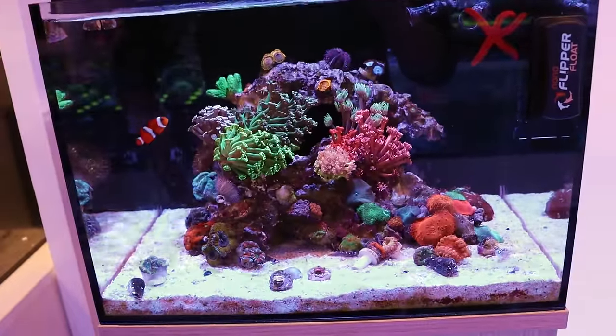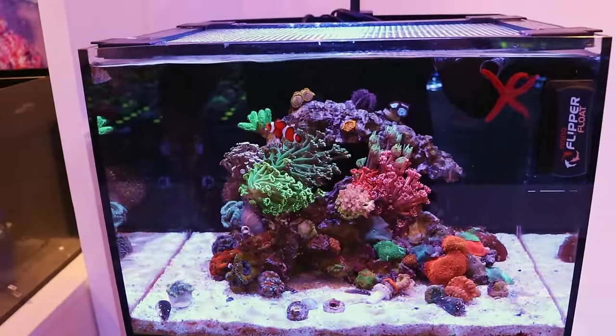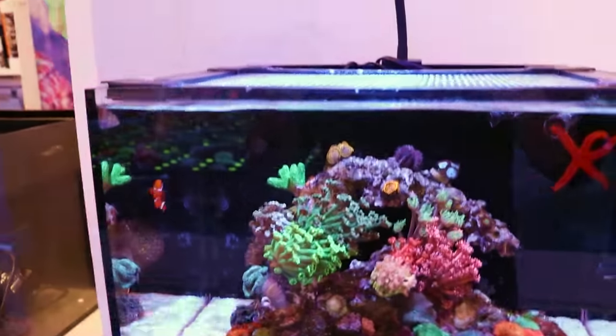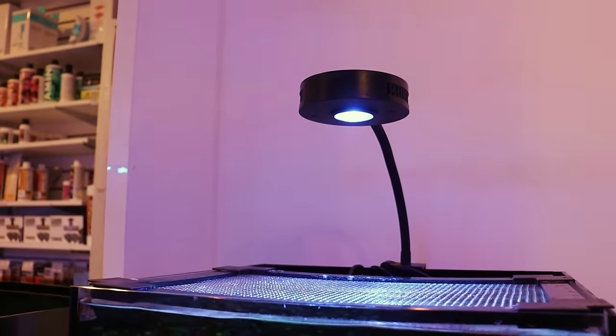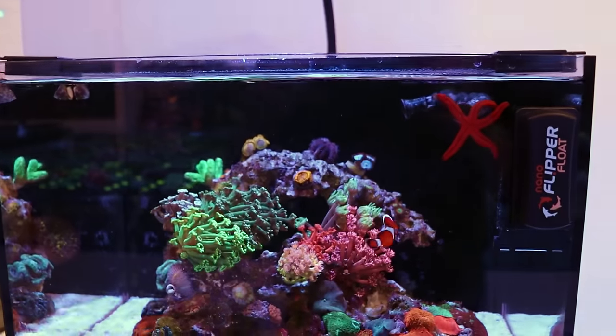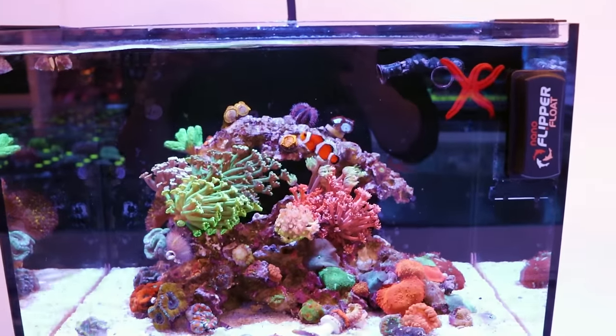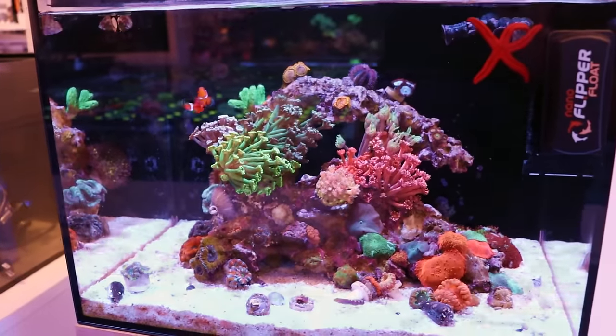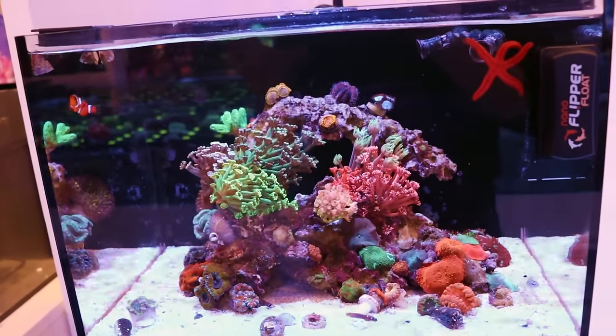This thing is just looking awesome. I will link in the description below where you can find one of these aquariums. It's running a Reef Casa Halo on it. Proof's in the pudding — the light's doing an awesome job growing corals. I think the Gani and Flower Pot look better in this tank than anywhere else in the store. They're just longer and healthier and happier.